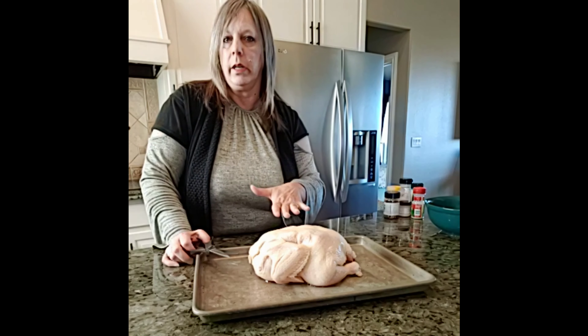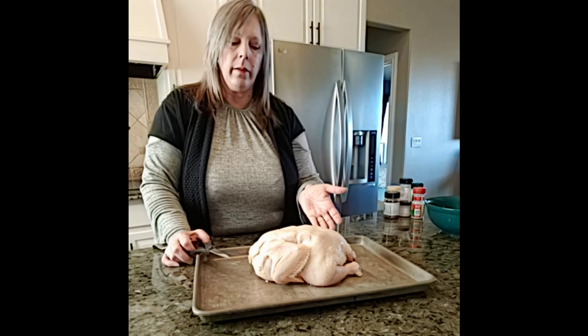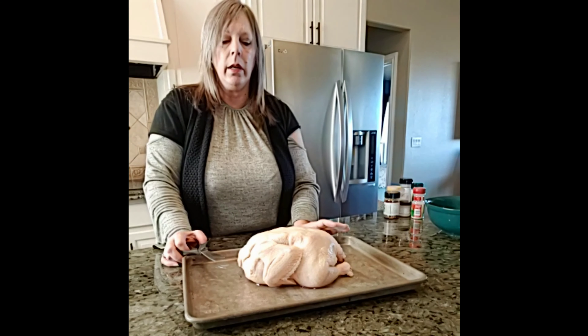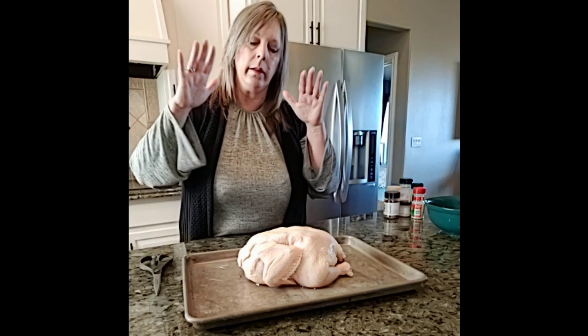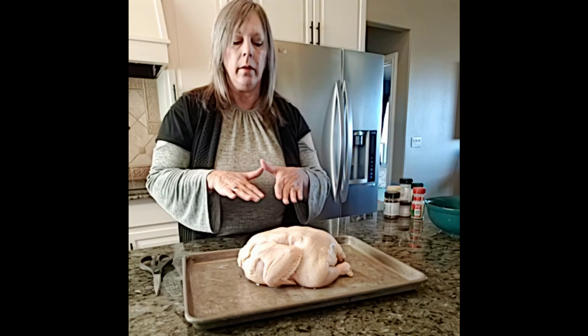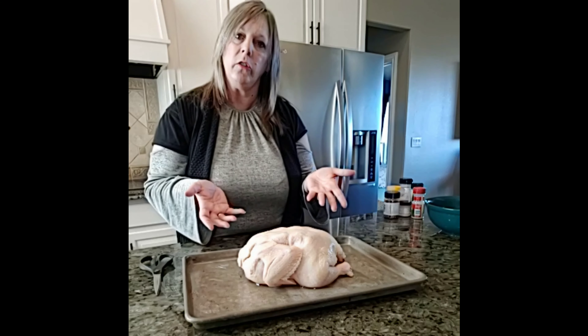When I take the back out, I'm going to flip it over on the breast and then smash it down and kind of break the chest cavity, and it will lay flat. There are multiple ways you can cook this. You can season it and put it in the oven. You can actually put it in a big frying pan, lay something on top of it, smash it, and cook it on each side — and it kind of has that fried chicken feel.